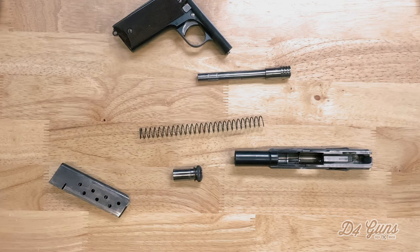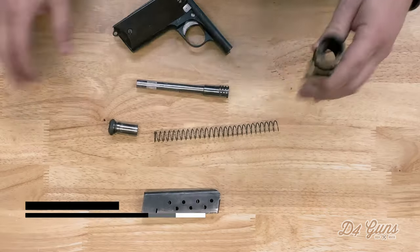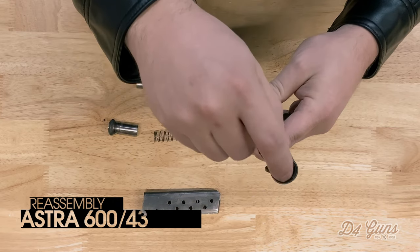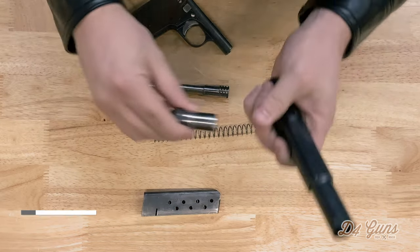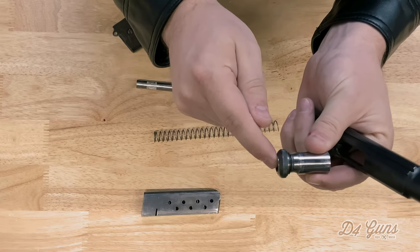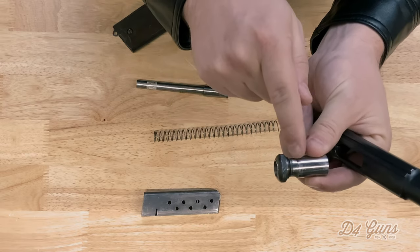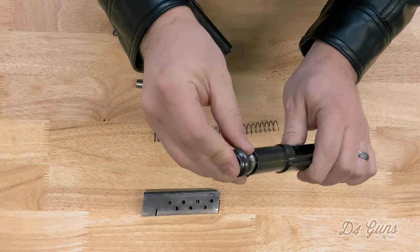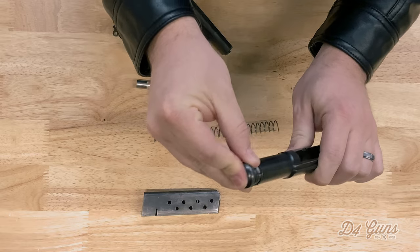And at this point, you have a field stripped Astra. An important step is to notice here that at the end of the slide there are channels, and these lips here on the barrel bushing and the barrel bushing lock — these lips need to be aligned and they will be placed like this into the channels.